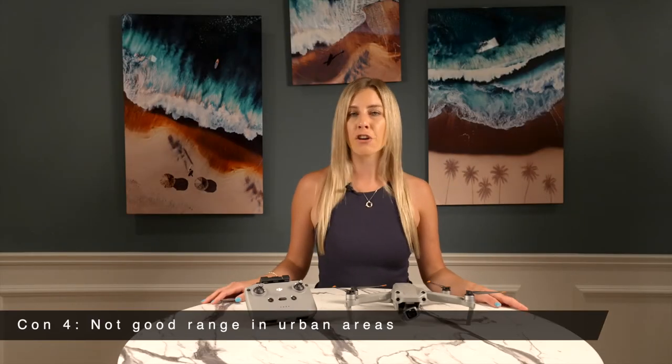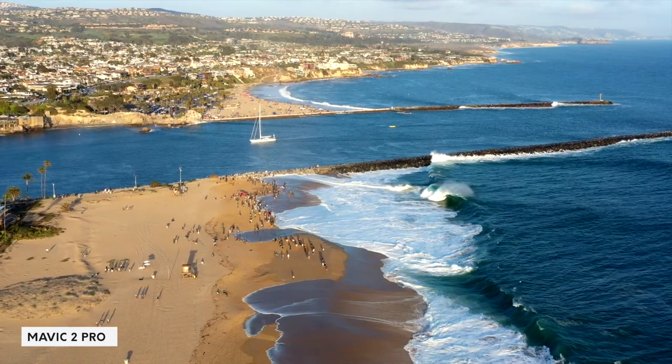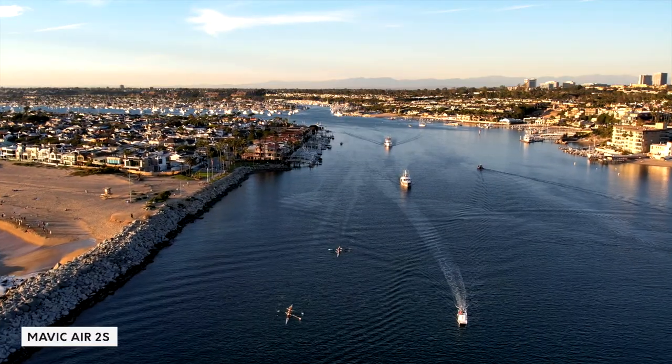Con 4 is not good range in urban areas. Even ignoring the Air 2S's problems with wind — which are very relevant when filming tall buildings or in cities with wind tunnels — it's simply not a drone suited for architectural or large-scale jobs in urban areas because of its poor range. The Mavic Air 2S has nothing on the Mavic 2 Pro for this type of work. I tested the range of both drones at the Wedge here in California, and the range was noticeably shorter with the Air 2S because of signal interference associated with urban locations.